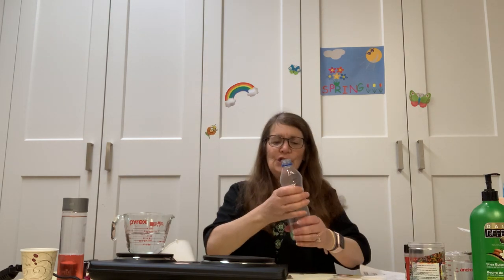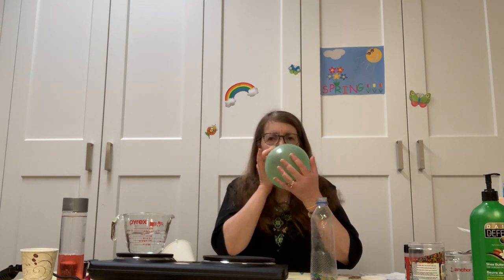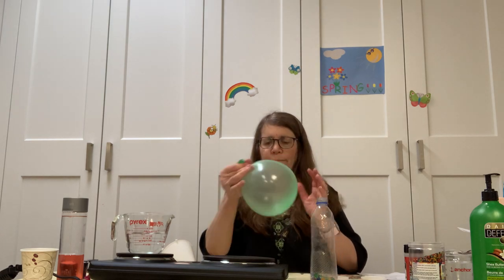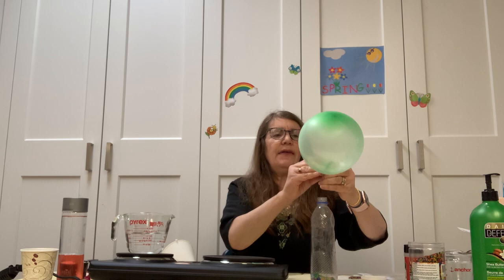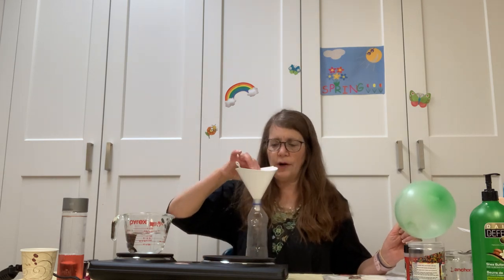What you're going to end up with is these big balls — remember how small those water beads were? They become these big balls. I let these sit overnight and made them up ahead of time. Again, we're going to blow the balloon up to stretch it out. Then I'm going to twist it and put it over the mouth of a water bottle, because I put my water beads into the water bottle using a funnel — this just makes it easier to get the beads into the balloon.